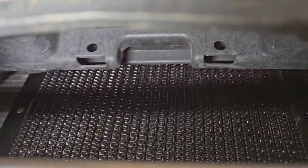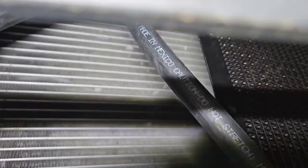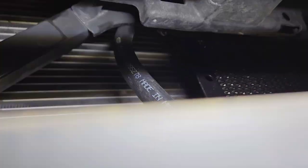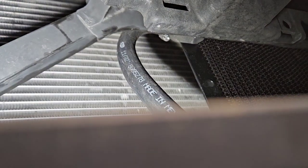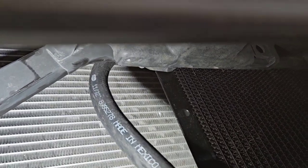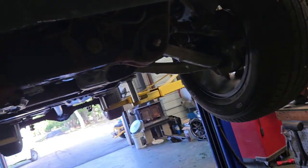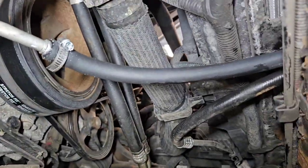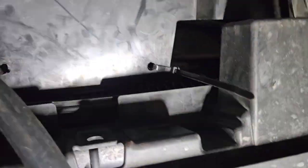There's the cooler installed right behind the grill, and it's not touching the condenser so it has a nice clear airflow path. I like to do them that way so neither the condenser heats the transmission cooler nor vice versa. I just tapped into this line right here and ran it up through all the plastics underneath.